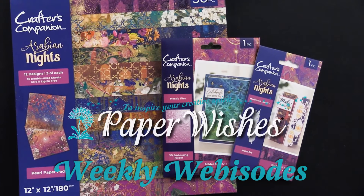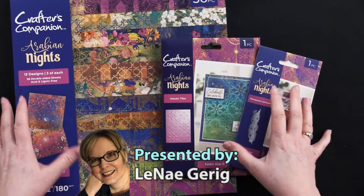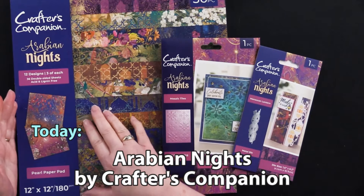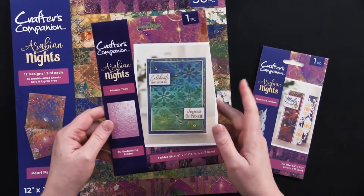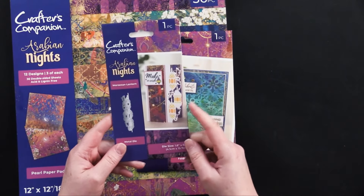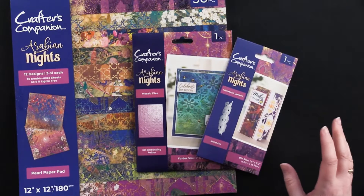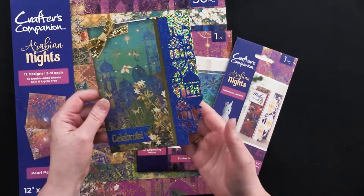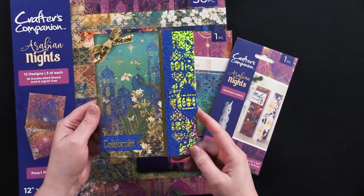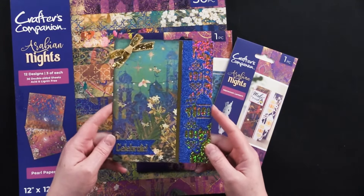Hi everybody, welcome to Paper Wishes weekly webisodes. I'm Lene Gehrig and today from Crafter's Companion I have the fantastic Arabian Nights collection. We've got the 12x12 pearl paper pad, the Arabian Nights mosaic tiles 3D embossing folder, and the Moroccan Lanterns metal cutting die — it's like an edger die. You can make cards like this one with that beautiful edger cutting die, and this is our giveaway card for this episode. Stick around and I'll tell you how one lucky viewer can win this card to keep or share with a friend. So come play with us.